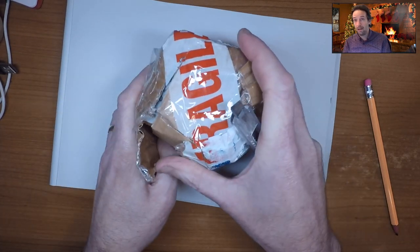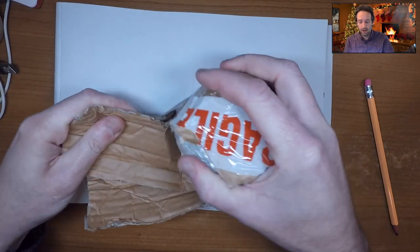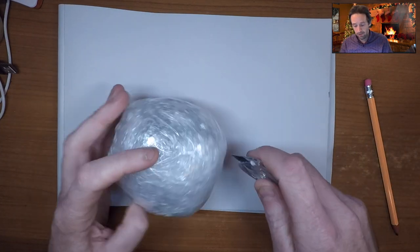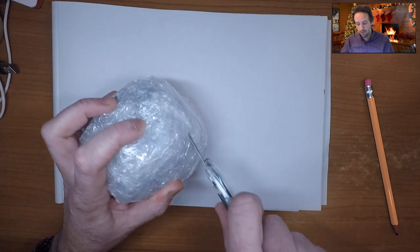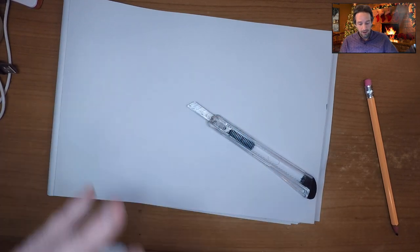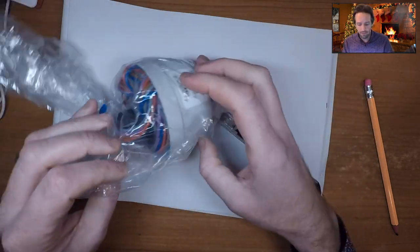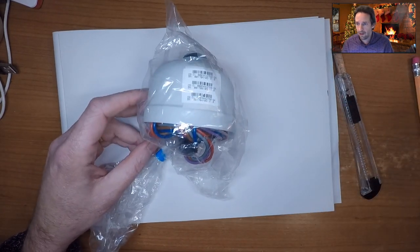This is just from a standard eBay seller that may have all sorts of other weird unrelated stuff. I'd imagine somebody in the eBay seller's household is somehow involved in this kind of stuff and had some spares and thought, let's stick them on eBay and make some money for Christmas — not a bad idea really. And it's definitely what it said it is. Looks like it's a brand new one in a plastic bag — absolutely fantastic.